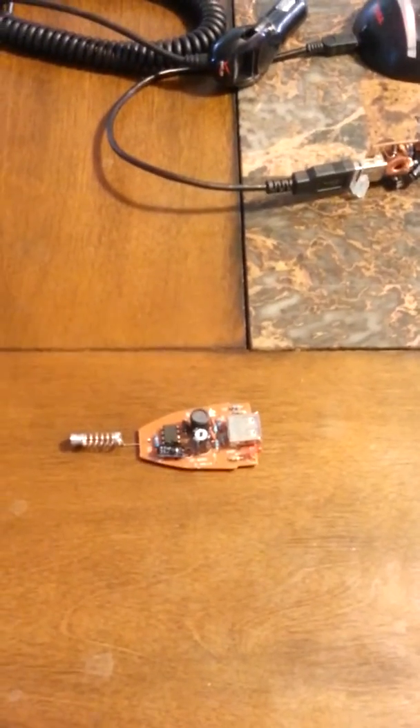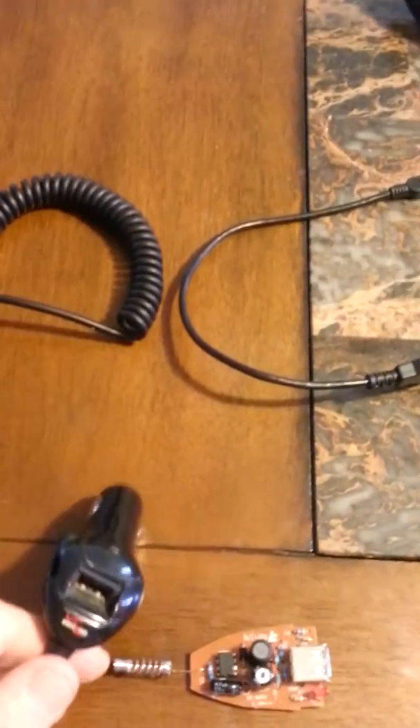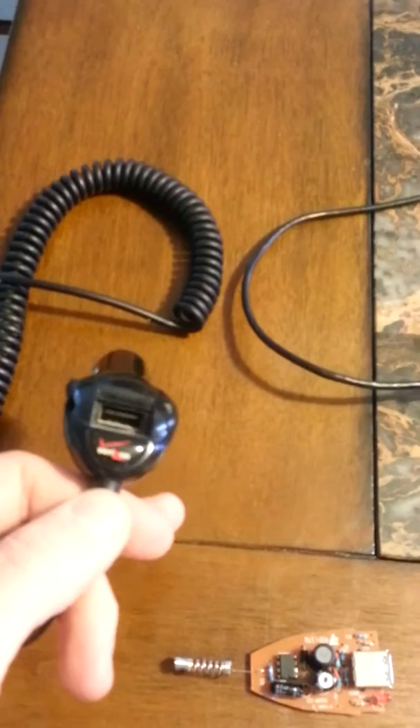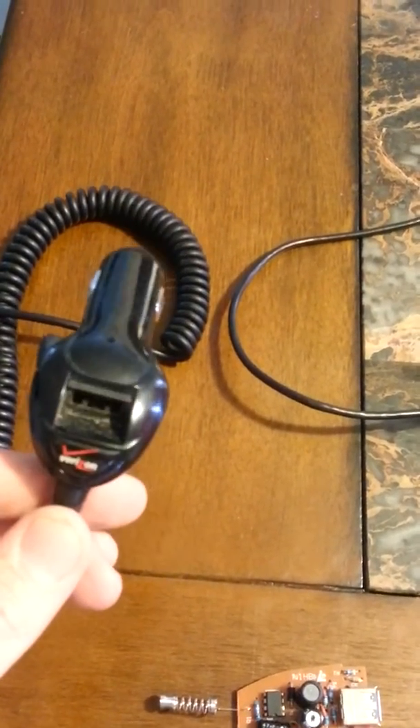Hello, today I'm going to show you how to make your own homemade battery out of some things you may have laying around your home. First we're going to need a cigarette lighter adapter, USB. These usually run anywhere between three to five dollars depending on which ones you purchase.